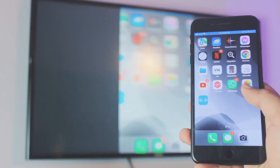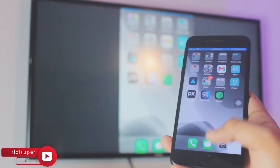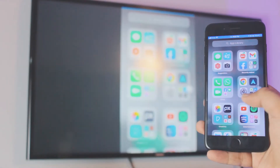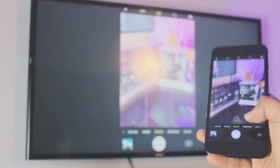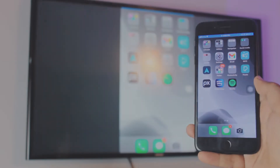Hey, what is up everybody? I'm Ruz and welcome to my channel. In this quick and awesome video, I'm going to show you how you can mirror cast your iPhone 7 and iPhone 7 Plus to your smart TV — completely free, no third-party apps, you don't need to download anything. It's really smooth and really simple. Let's just dive right into it.